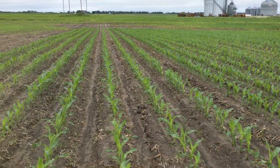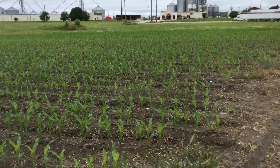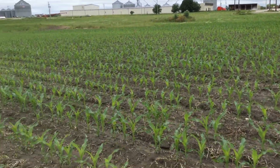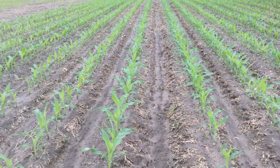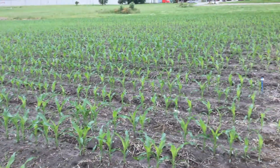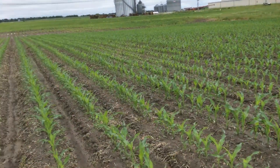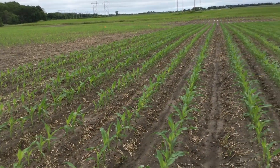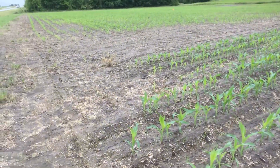I want to show you this small corn. This is Bill Cook with BigYield.us. I want to show you the plots — this is some of our non-GMO corn, all of our non-GMO products here, and this is all in-furrow.